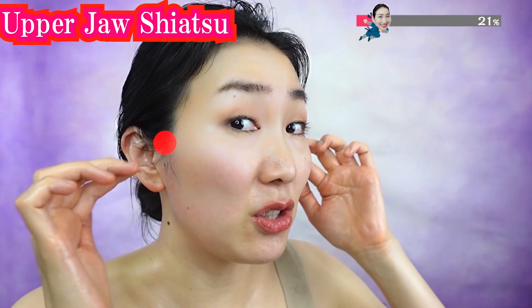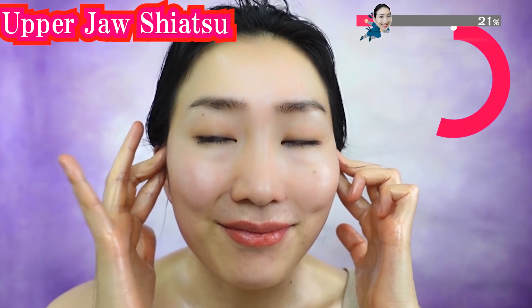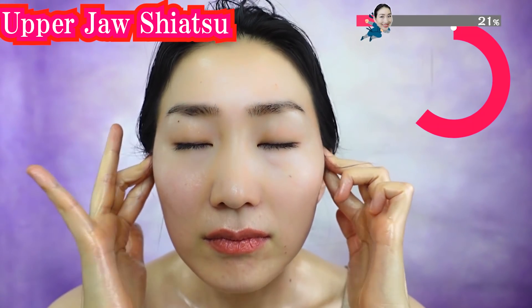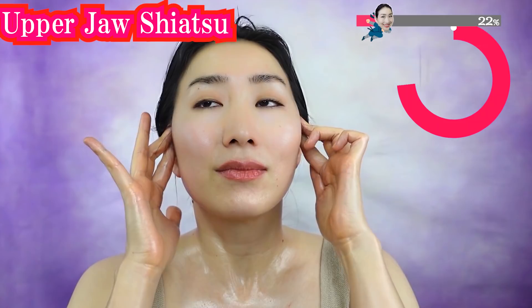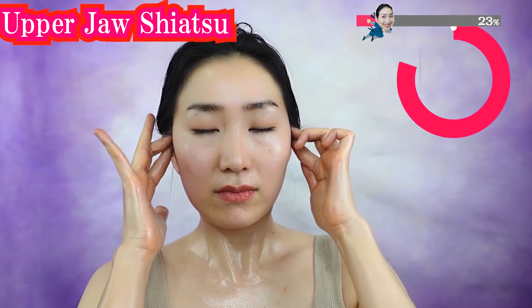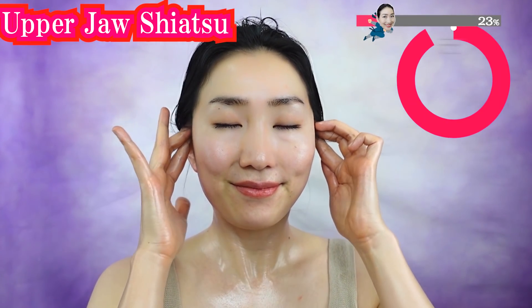Now we massage the jaw joints. Our jaw has a lot of stress that creates stiffness of facial muscles. Your anger and sadness tend to stay here. This muscle is related to the muscle around your eyes. Loosening this area really contributes to improving your wrinkles and sagging around your eyes.